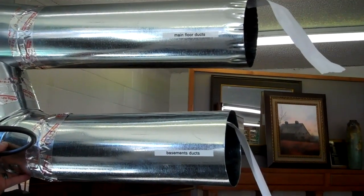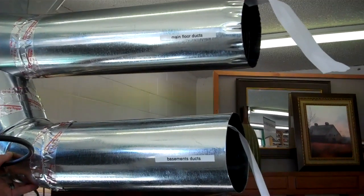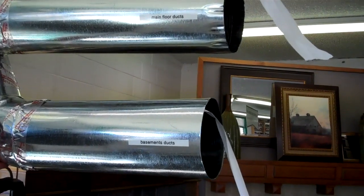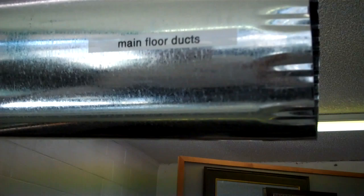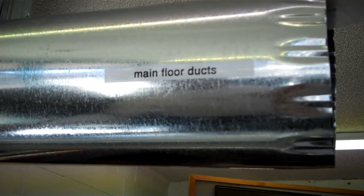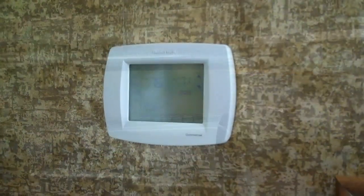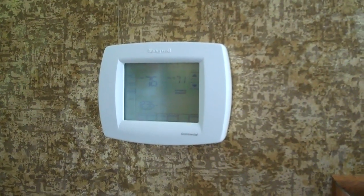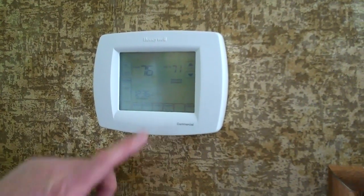What we've done here, just for display purposes, we have two pieces of duct hooked up to just one furnace. We have this duct here as our basement ductwork and our upper duct as our main floor ductwork. When we turn this on, you'll see that we have air coming out of both vents. Now we'll go to the basement thermostat and turn that up.